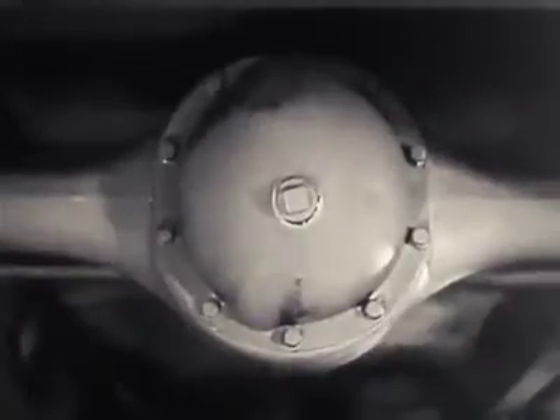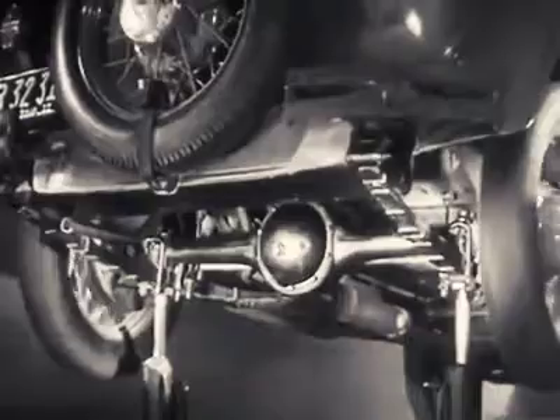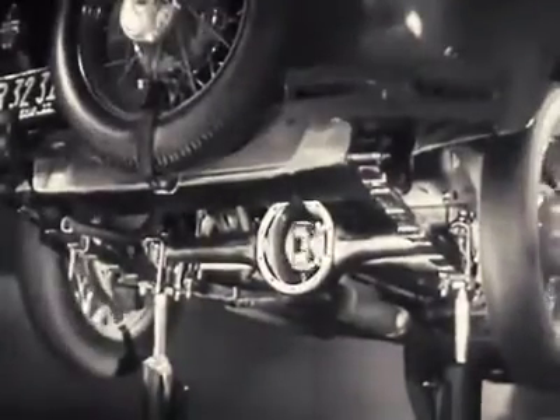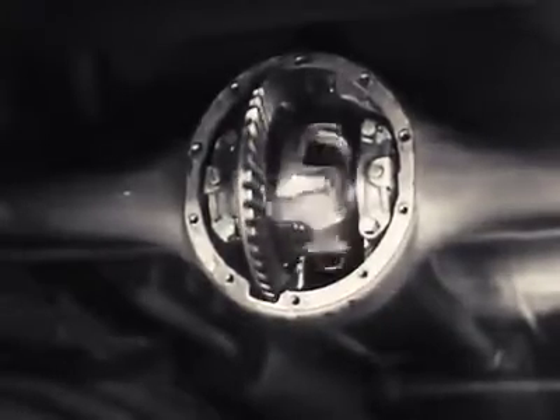The device which makes this possible is a part of the rear axle. It is called the differential because it can drive the rear wheels at different speeds. The differential looks complicated, but once we understand its principle, it is amazingly simple.